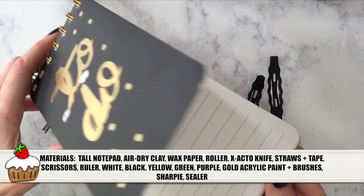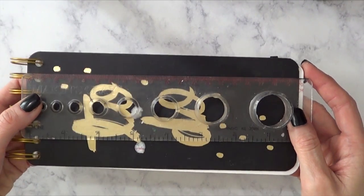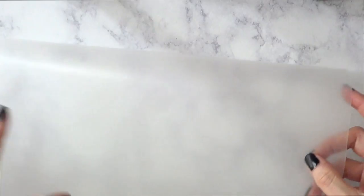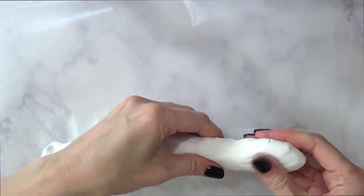For that, I'm going to be using this notepad that I bought at Target last year. Just for reference, this is how big it is. I'm just going to be basing myself from this size, because I want this DIY to be big enough. So to make this, I'm going to be using air-dry clay, enough so it covers the whole thing.